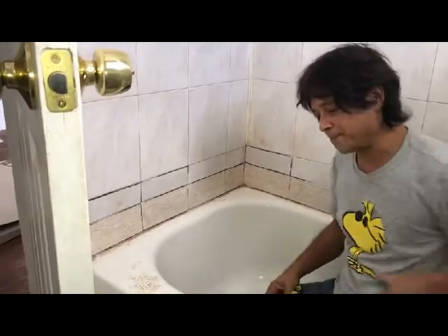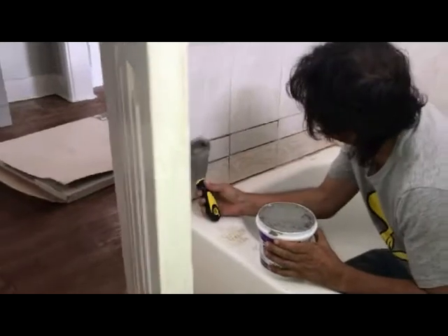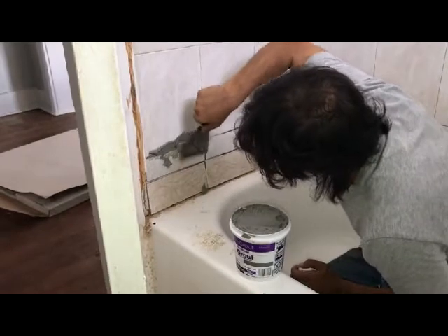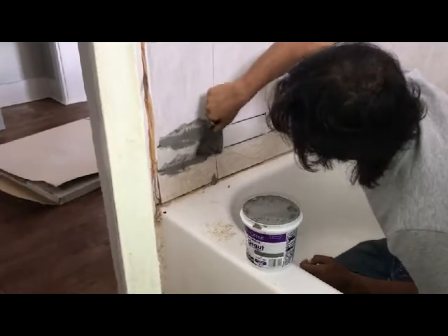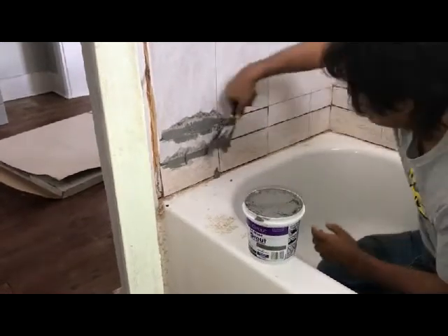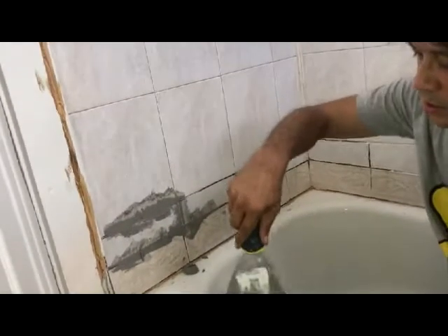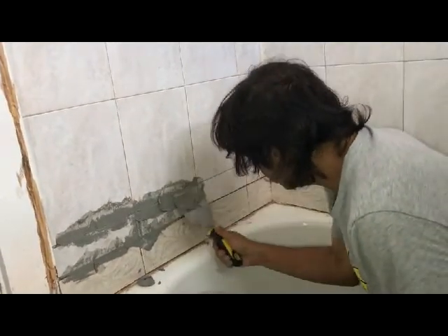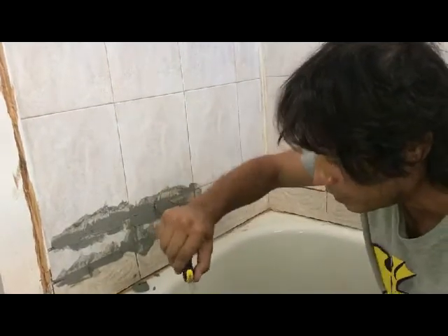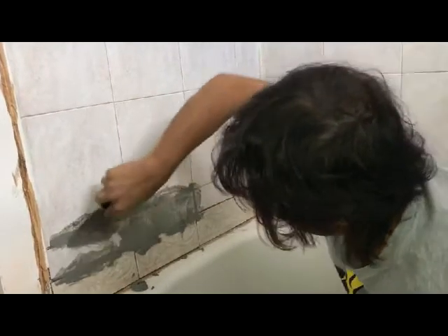Now we're going to take some thinset and apply it. It's a little dark right now, but that's because it's wet — it will dry a little bit lighter. They show the type of thinset and the color on the packaging, whether you pre-mixed it or mixed it yourself. And you just stick it into all the cracks — that's basically all you have to do. Then after you get it into all the cracks, you'll take a sponge and pull up the rest.